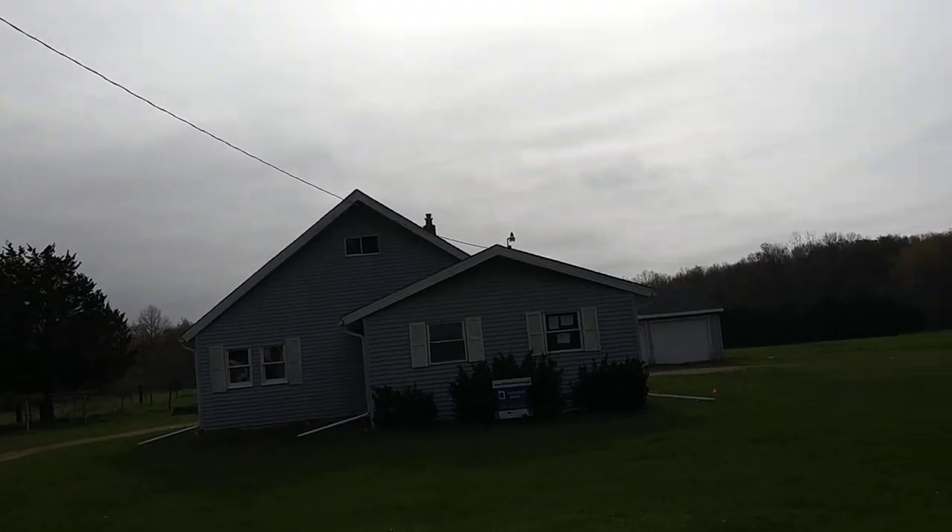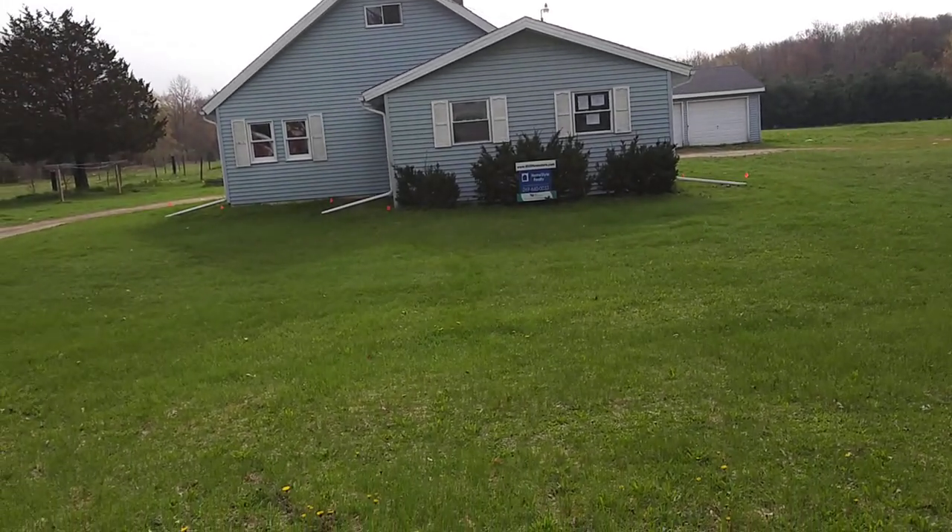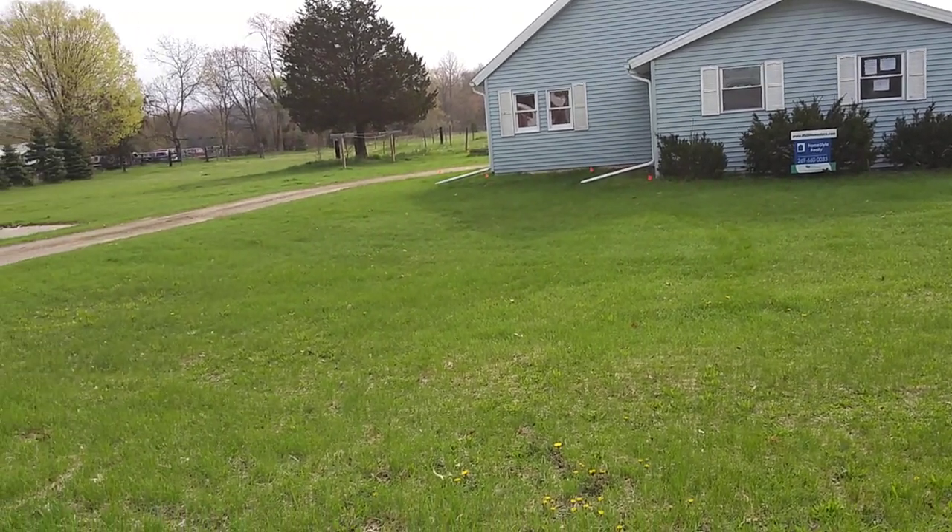Welcome to DIY Solar Homestead. So I found a place — I'm supposed to be studying right now, I'm supposed to be at college, but I found this.